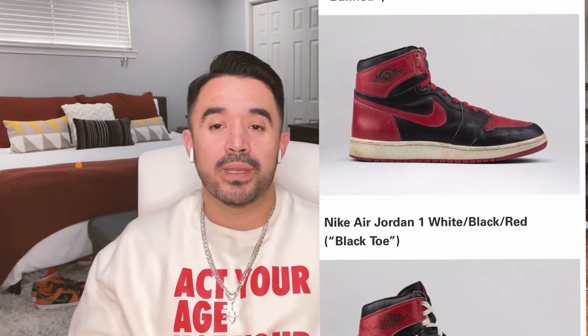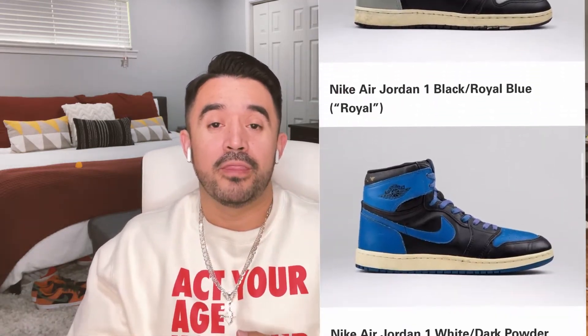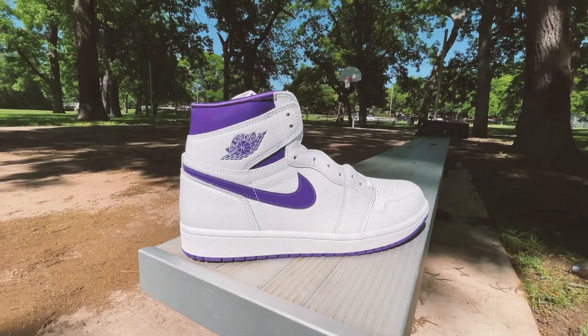The 1985 Air Jordan One silhouette is one of the most iconic sneakers ever. Everybody knows it, and you automatically assume when somebody brings up an '85 pair that they're talking about the Bred, the Royal, the Chicago, the Shadow, and possibly the Black Toe. But along with those iconic colorways, there were others dropped in 1985 — the metallic series: metallic orange, metallic green, metallic red, gray, black, blue, and purple. That leads us to the shoe we're talking about today: the Air Jordan One Metallic Purple.